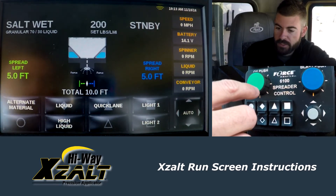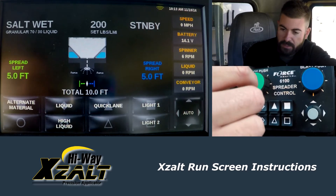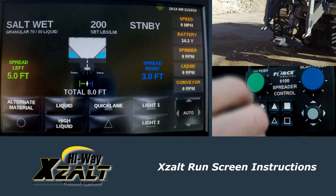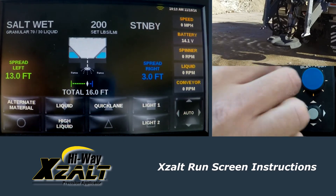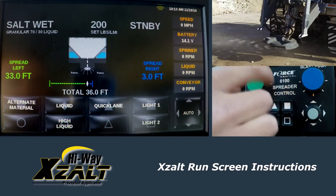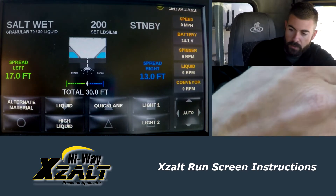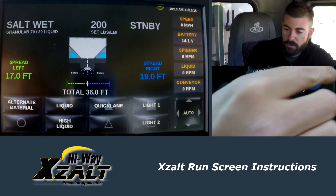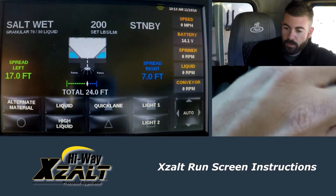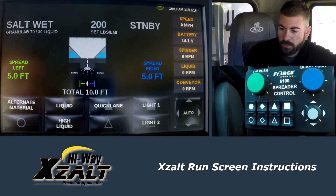The Exalt can spread 36 foot wide in total, but it always has to throw 3 foot on one side or the other. So I can bring the right side to 3 foot, and then crank the left side all the way out to 33 foot — and notice that it stops there. I can do anything in between. I can go out to the right, so 19 and 17, total of 36 foot. I'm going to bring them both back in to 5 foot for a 10-foot lane width.